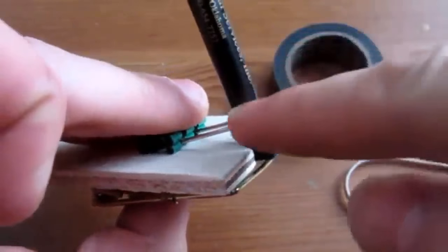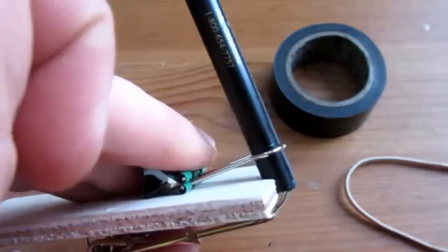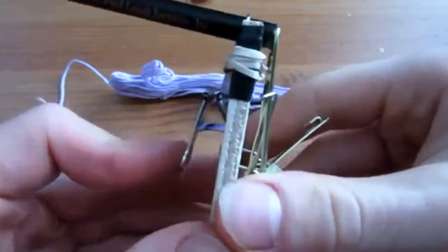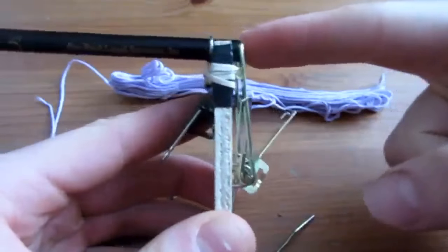To secure this in place, we're going to use some tape and elastic on the metal portion of the alligator clip. There's the alligator clip and pen secured nice and tight. It flexes a little bit, but as long as the tube doesn't move when you push on it, you're fine.